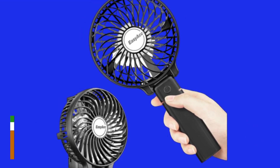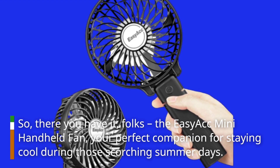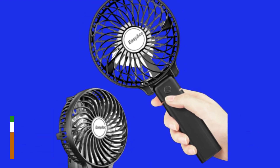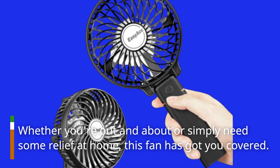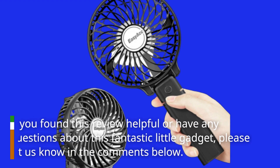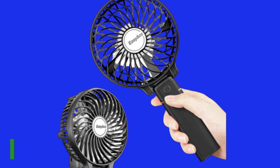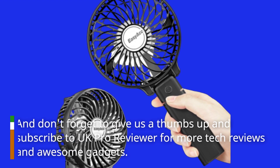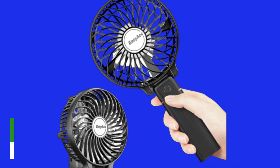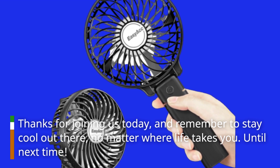So there you have it, folks — the Easy ACC Mini Handheld Fan, your perfect companion for staying cool during those scorching summer days. Whether you're out and about or simply need some relief at home, this fan has got you covered. If you found this review helpful or have any questions about this fantastic little gadget, please let us know in the comments below. And don't forget to give us a thumbs up and subscribe to UK Pro Reviewer for more tech reviews and awesome gadgets. Thanks for joining us today, and remember to stay cool out there, no matter where life takes you. Until next time.